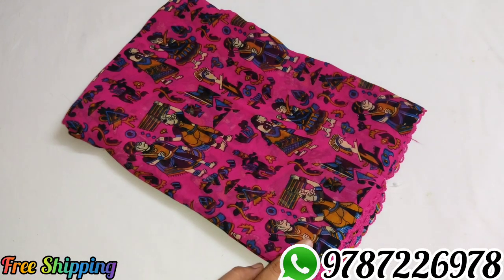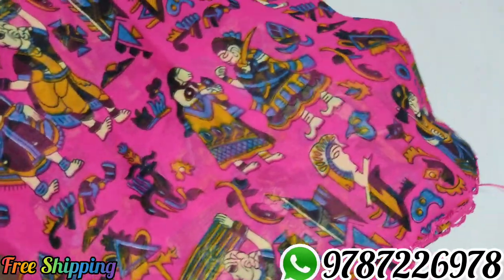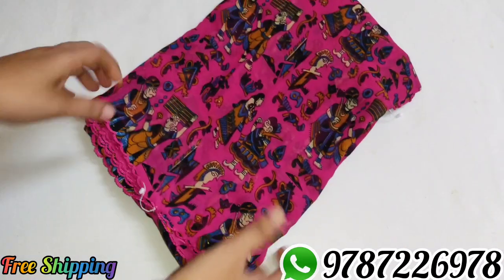Sari number 7, pink color — rani pink color. Different column color, very super design.